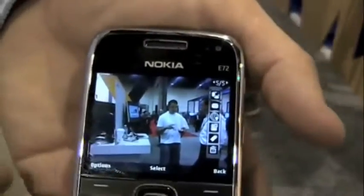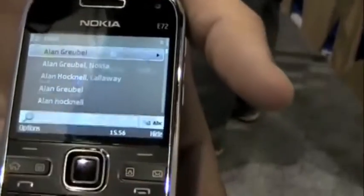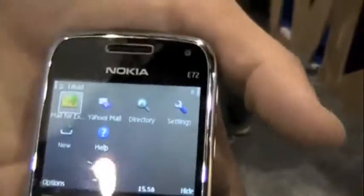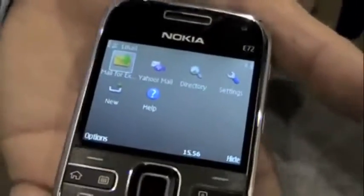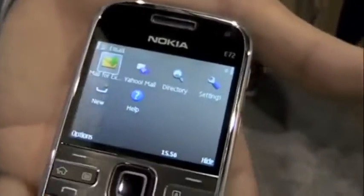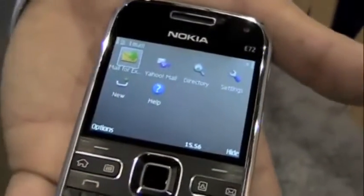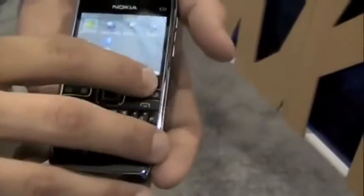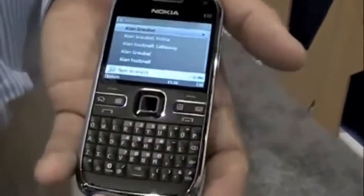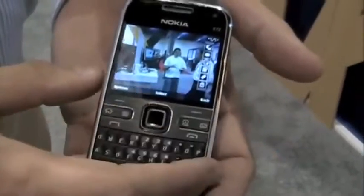The shortcut keys work great — hit the contacts button and it goes right into your contacts. The envelope button goes right into Nokia Messaging, which you can set up with popular ISPs for email: Gmail, Yahoo, Hotmail. Mail for Exchange is also on here, compatible with Lotus Notes as well. S60 is the most mature mobile operating platform with thousands of applications.